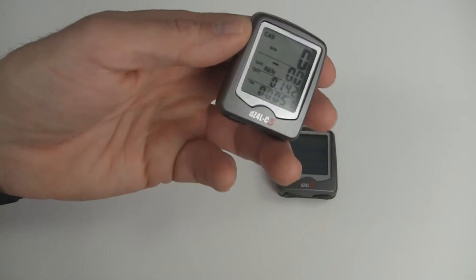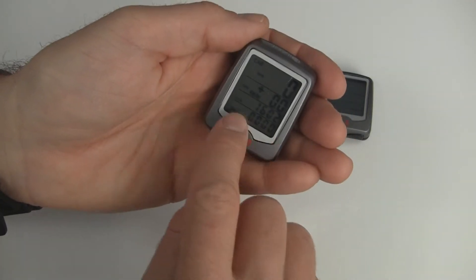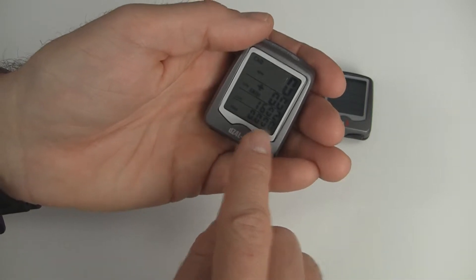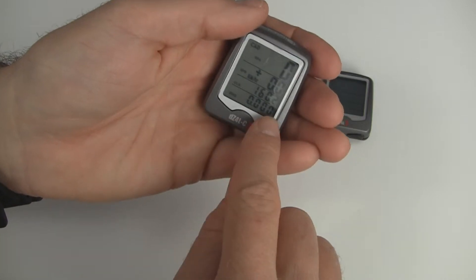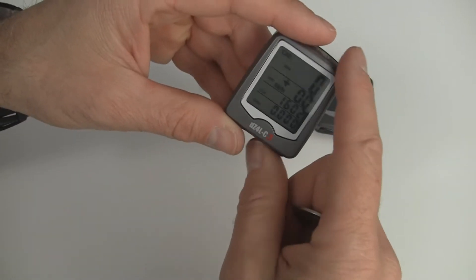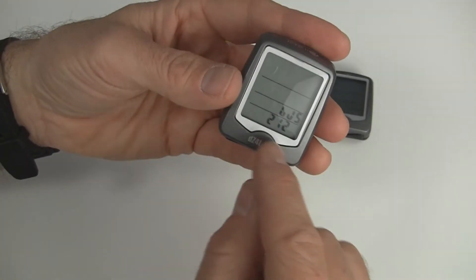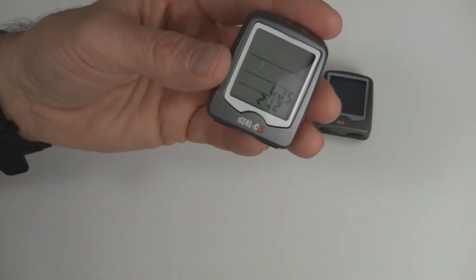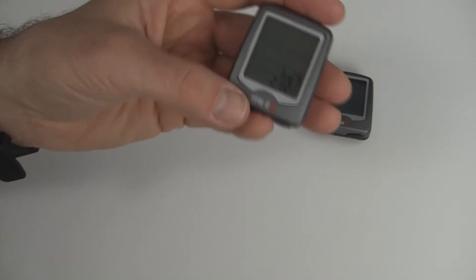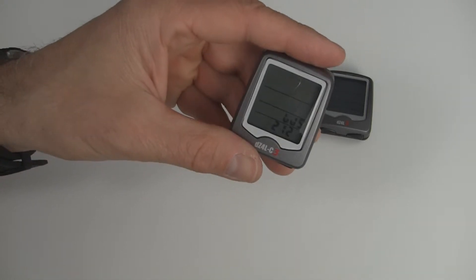To replace the battery it's pretty easy, but before you pull out the battery it's good to get your odometer reading so you can reprogram it. Go to odometer mode and the bottom line will give you your odometer reading. Then press both buttons at once to go into programming mode — the bottom line should show your wheel size value. In our case it's 2128, so write that down.